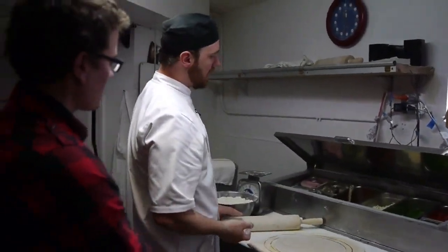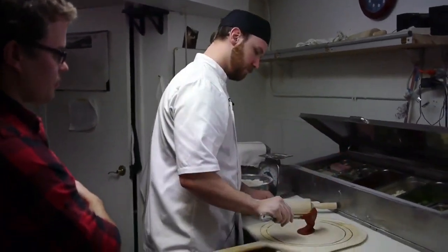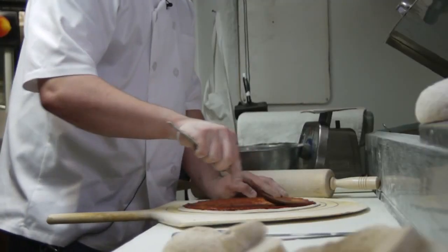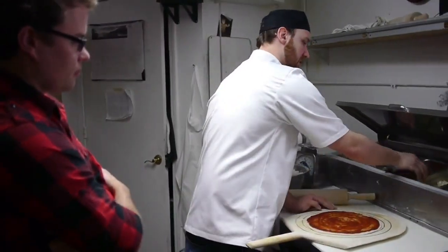Our next process is the sauce — depending on what kind you want: pesto, artichoke, or pizza sauce, we sauce it on. Try to go in one smooth motion, going to the edge as much as we can, so there's really not a crust on any of it.